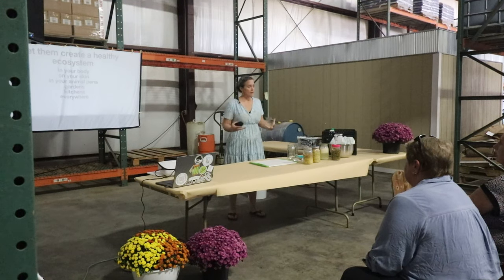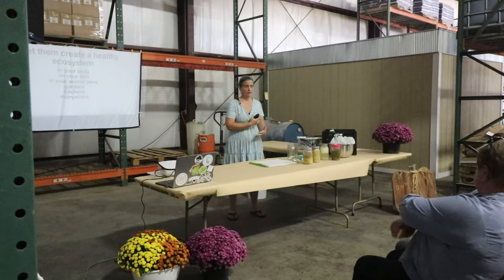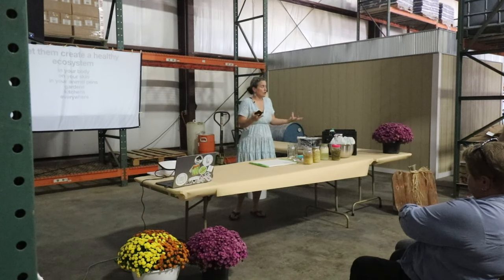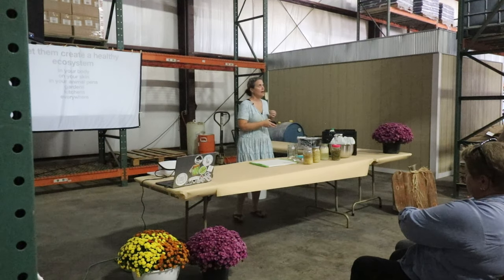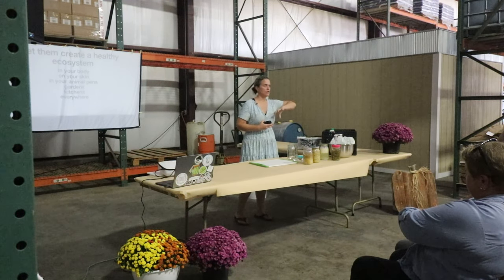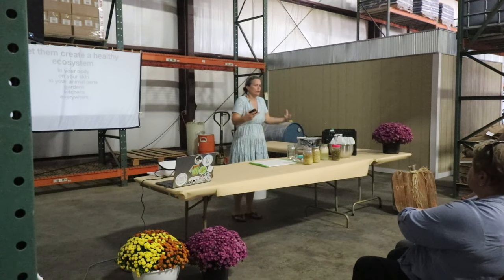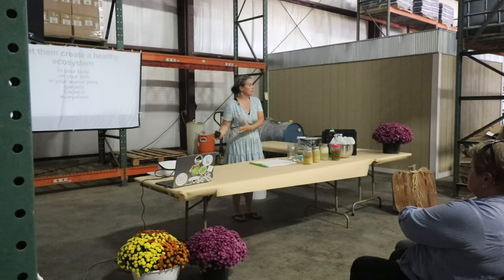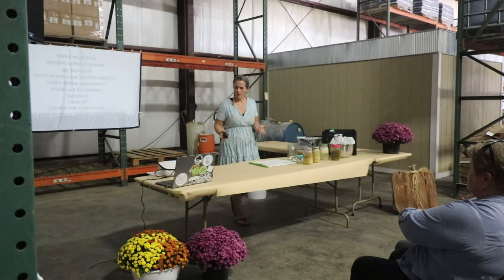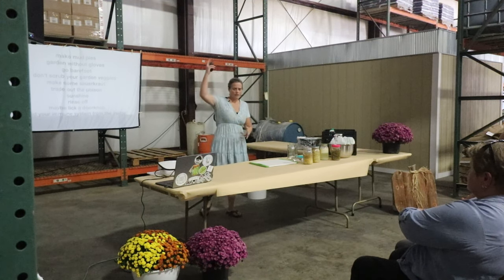We want to make sure we're creating a healthy ecosystem — whether that's on the homestead, on our skin, inside our bodies, kitchens, gardens, animal pens — there is a good bacteria for every single type of situation. We're culturing the good, giving it the environment the good stuff needs, and they'll take care of the bad guys. Make mud pies, garden without gloves, go barefoot — embrace that mindset.